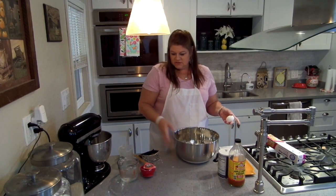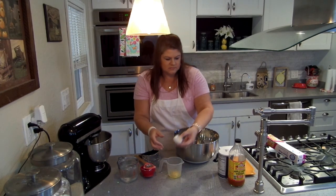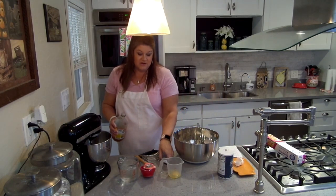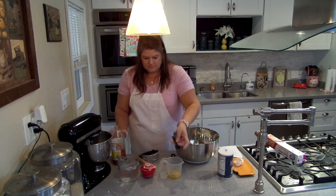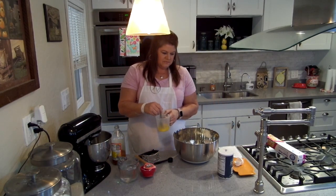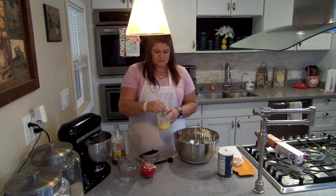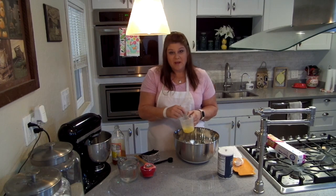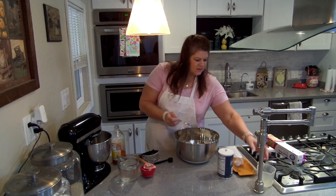Next thing I am going to do is crack one egg into this cup. I'm also going to put one teaspoon of apple cider vinegar in here. I'll take my fork and mix this up. I did get this pie crust recipe from my mom. I'm going to pour this right into my dough.